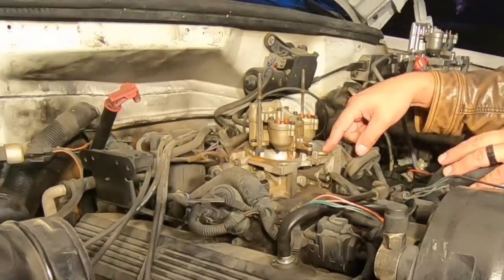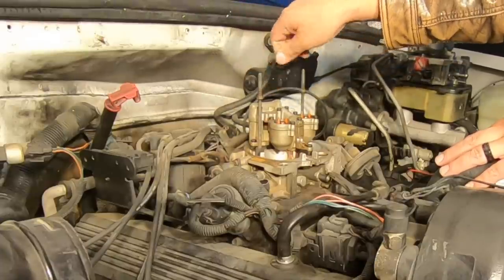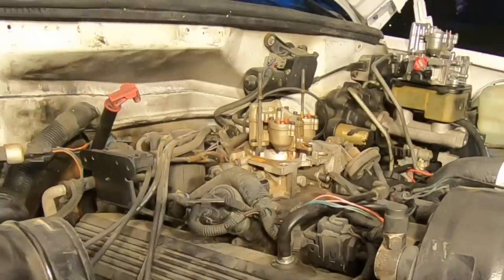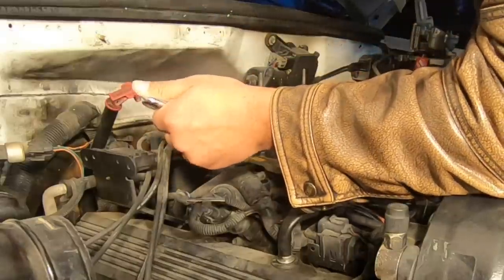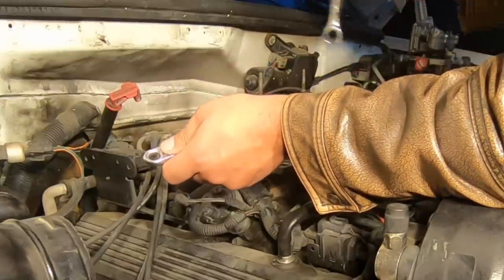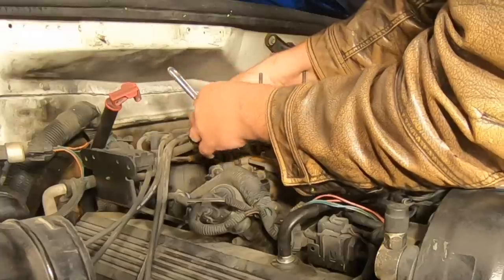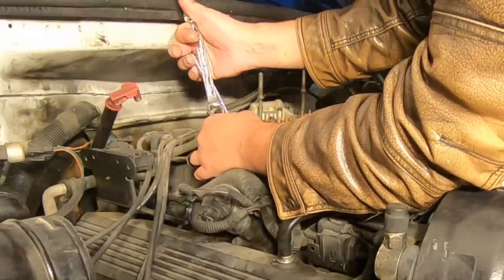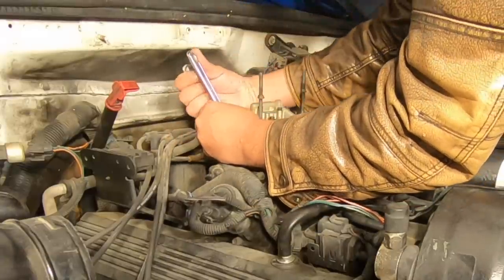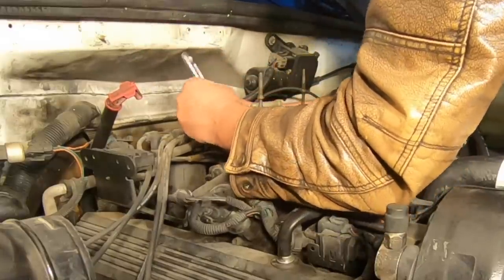All that's left is what looks like a 13mm — somewhere between 11 and 13 — for these two bolts with studs; the studs come out separately. Then there are the two lines on the back where we'll use a line wrench. I'm going to disconnect these fuel lines — the truck's been sitting all day so I doubt there's any fuel pressure left. I'm using an adjustable wrench on the part of the lines attached to the throttle body, and a 5/8 line wrench on the back side of it. Let's crack it loose — there we go.